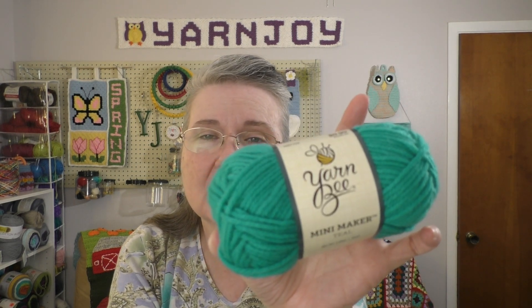In this box she sent a whole bunch of these Yarn Bee Mini Makers. I don't think I've ever seen these. Of course I have a Hobby Lobby pretty close to me but I don't go often, so this may be a common thing in there but I haven't seen them. It's just 1.05 ounces, 65 yards, and she sent me an array of colors — I think there's 15 of them.